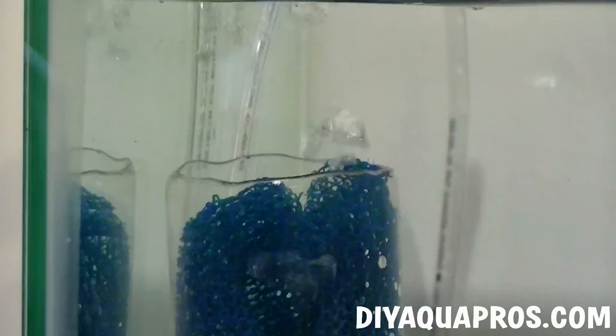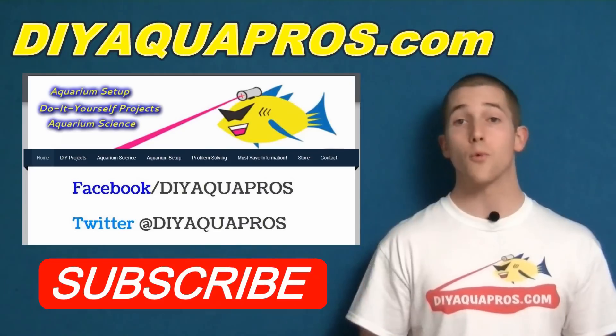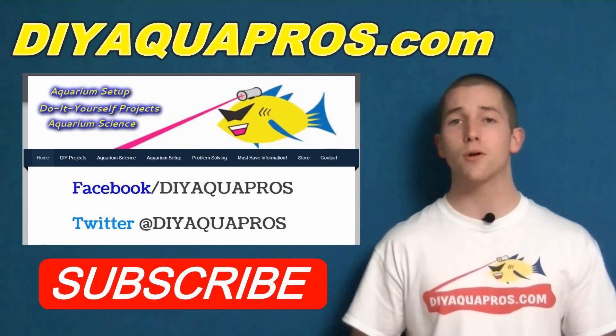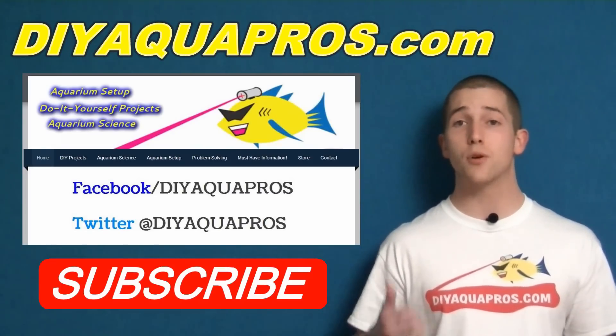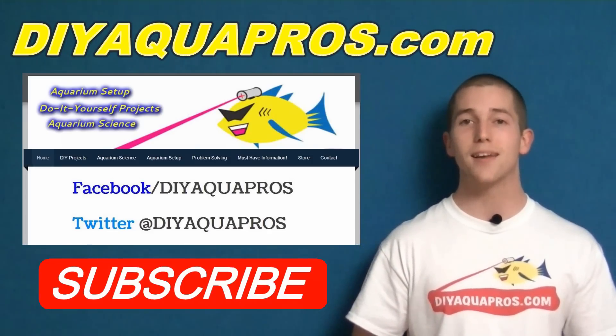We also like this type because biological filtration is enhanced due to the high concentration of oxygen. To learn more about why that is, head to DIYAquapros.com and check out our aquarium science videos, The Nitrogen Cycle and Beneficial Bacteria. Ready for the next project, or how about some aquarium science? Check out DIYAquapros.com, follow us on Facebook and Twitter for more content, and don't forget to subscribe to stay updated. Thanks for watching.